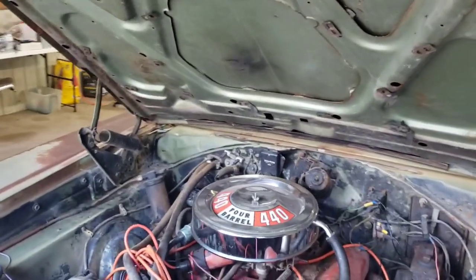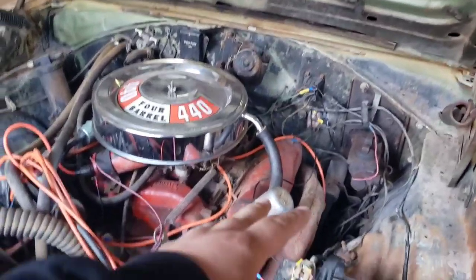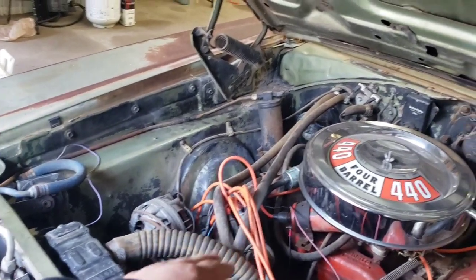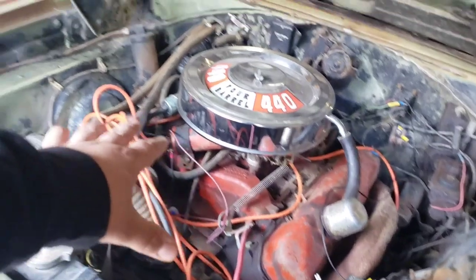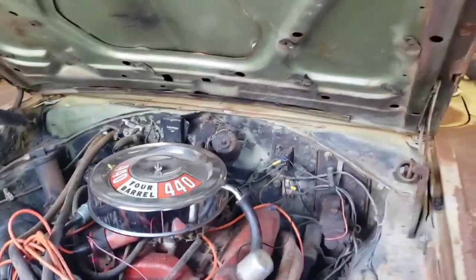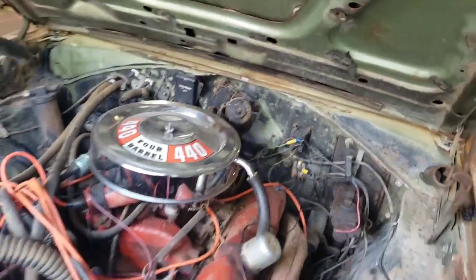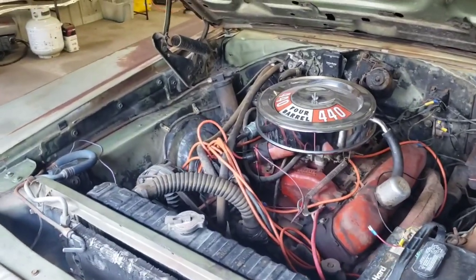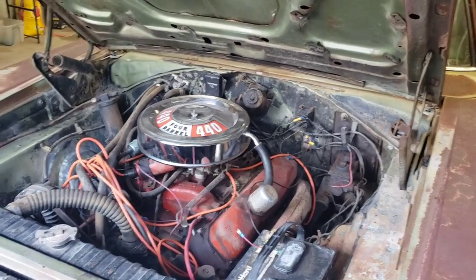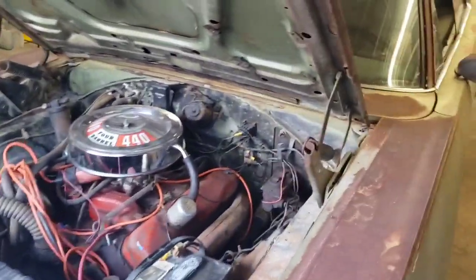It appears to be all stock, it sounds all stock. All I've done up to this point is addressed a couple of little wiring things — a couple of wires were chewed, the distributor wire was chewed, I replaced that, and I replaced the actual plug wires. I didn't even clean the carburetor. I just cleaned it externally. It is the original Carter carburetor, and it is a 1968 440 carburetor — even the numbers say it. Very, very original style setup. If it wasn't for the VIN saying it's a 318 car, this might pass as an original 440 car.